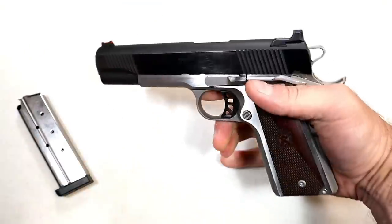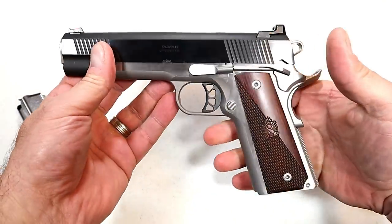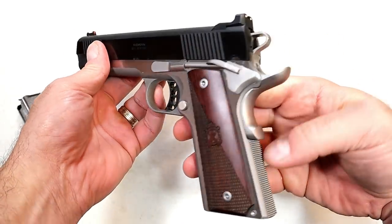You can put it right there and charge the gun if your weak-side hand is rendered useless for any reason — injured or anything else. Check that out.